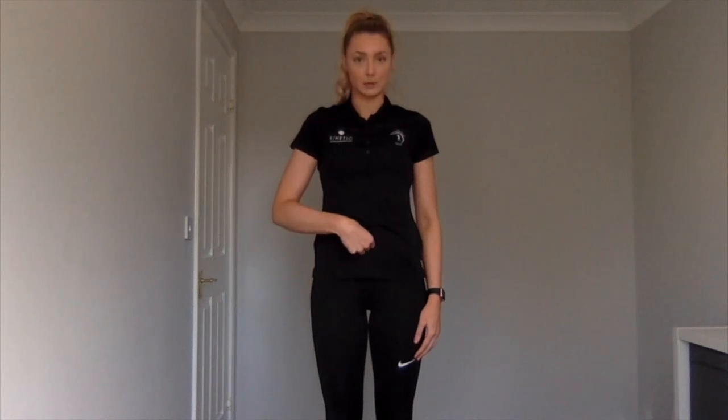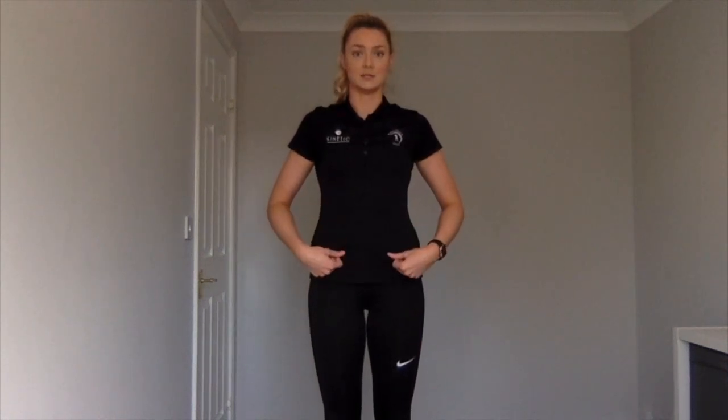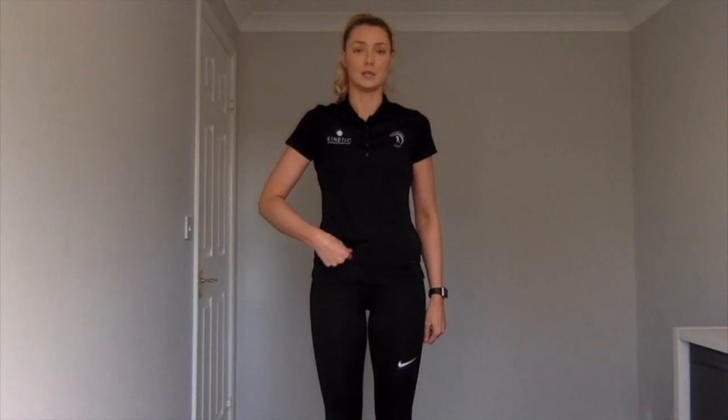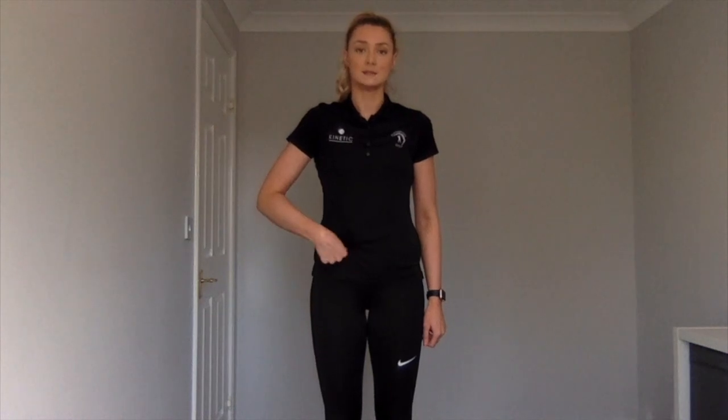To start off, you need to find your belly button. This is the central point that you go out an inch and down an inch, and then that little sore point there where you can feel a bit of resistance — that's where you're going to be working for about 30 seconds. Remember to use your breathing to help this ease, and only do one side at a time.